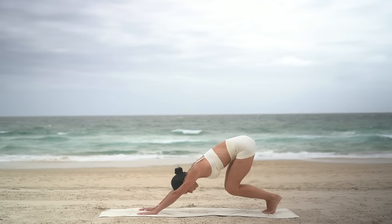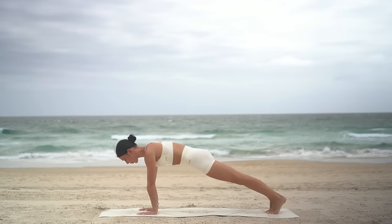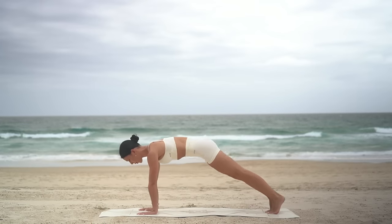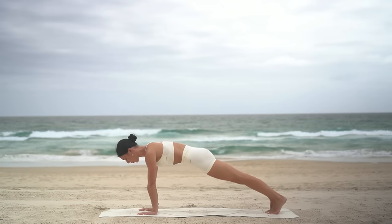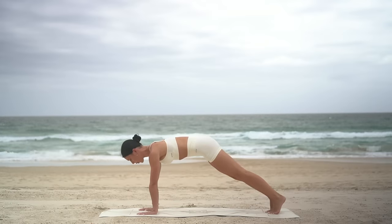Press both heels down into the mat now and ripple forward into your high plank position with your shoulders over your wrists. On your inhale, bend your knees, press back, then exhale, shift forward to plank. Inhale as you push back, exhale as you shift forward. This is a great way to warm up our entire body. Make sure that you're drawing your navel in and dropping your ribs down to your hips as you shift forward into plank.